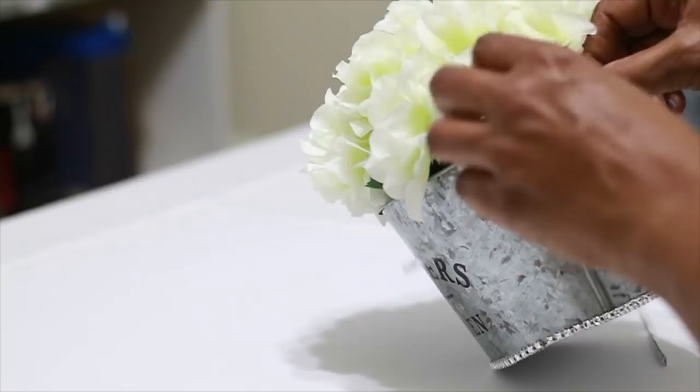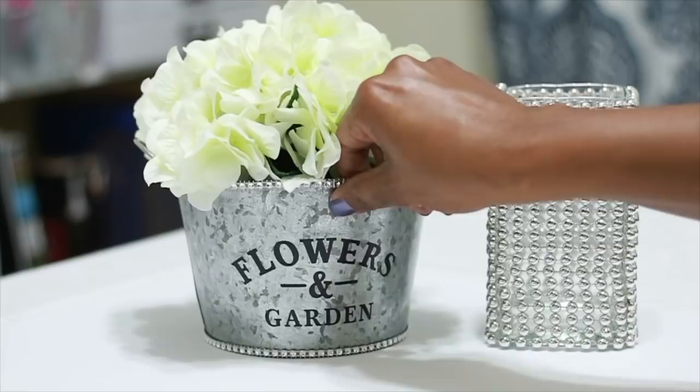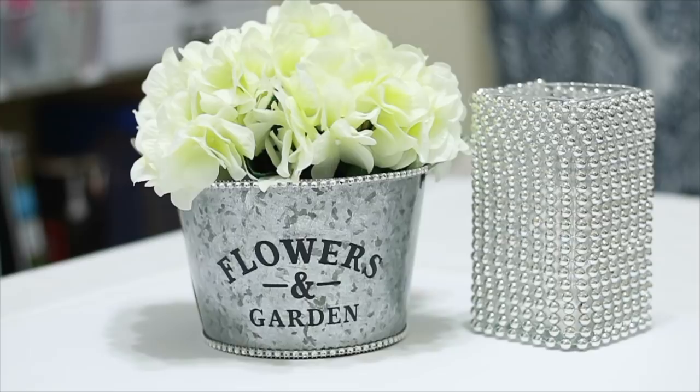Now isn't that cute? That's just adorable to me. Okay, so let's go on to the next DIY — the Glam Frame.